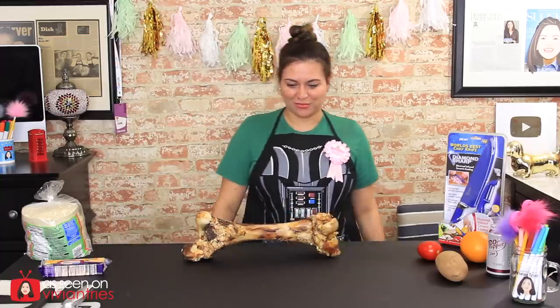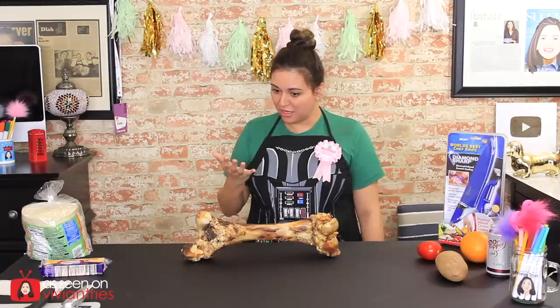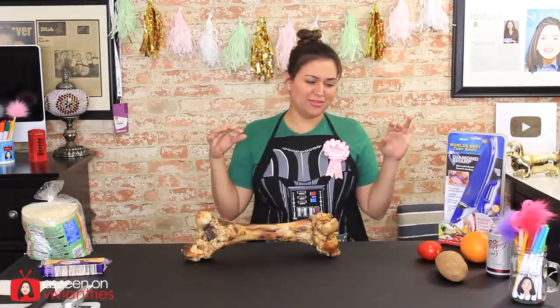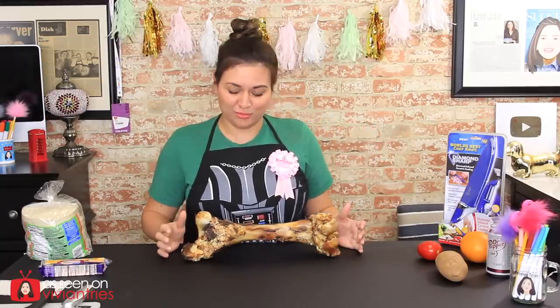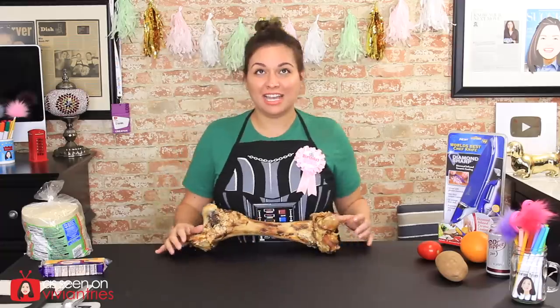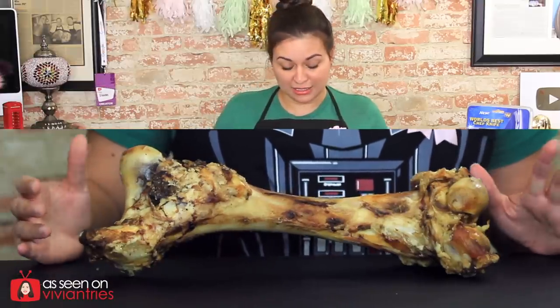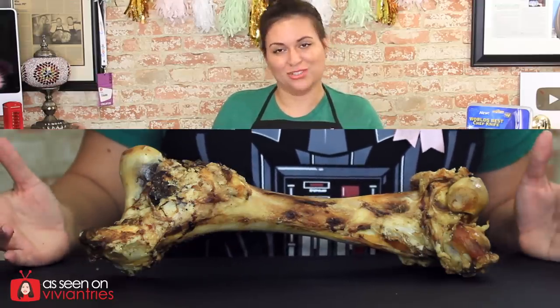Jesus Christ, Vivian. What'd you get? I just touched that. I need gloves — I'm grossed out looking at this thing. That's a giant bone. You guys see that? I don't know what kind of animal this is. This is not a small animal, right? This is a dinosaur bone. So we're going to use this in place of the brick, because we don't do basic tests here. We've got to take it to level 10.